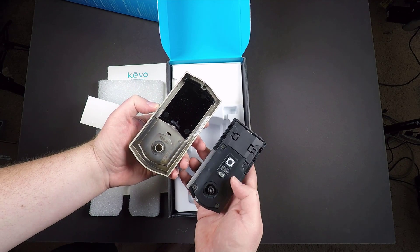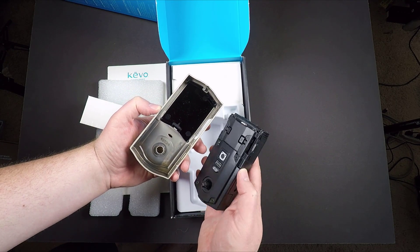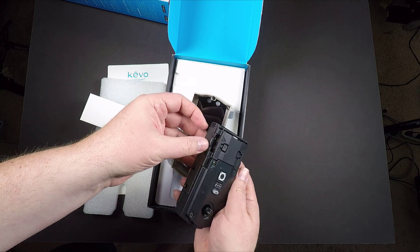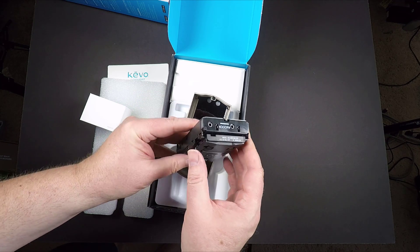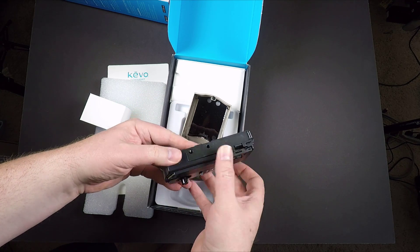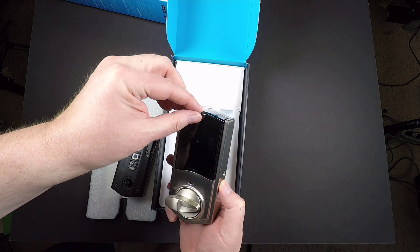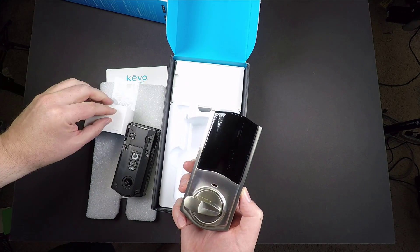It takes just a few minutes. There's a Kivo app that you can use to lock or unlock your door. You can send digital e-keys and track home access right to your smartphone. The Kivo Convert controls your existing deadbolt by locking and unlocking from the inside of the door, right from your smartphone.